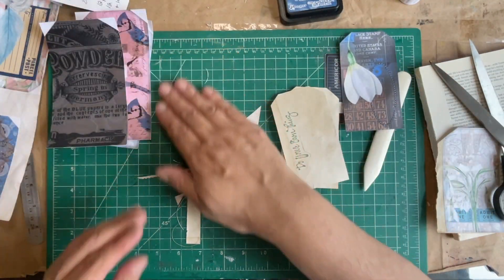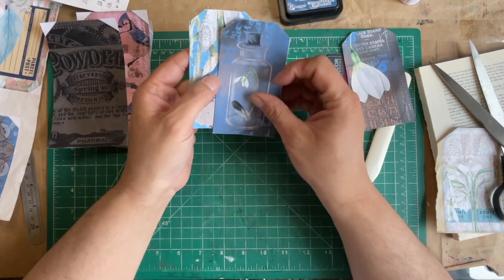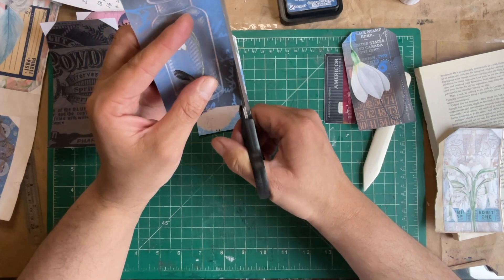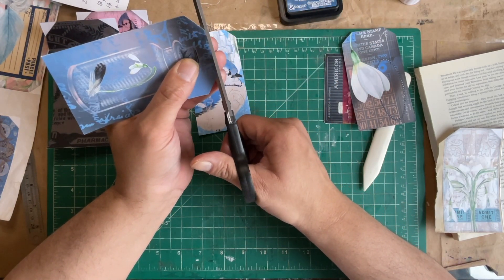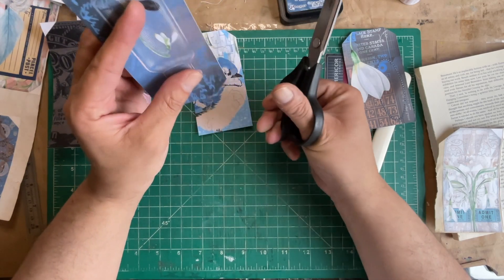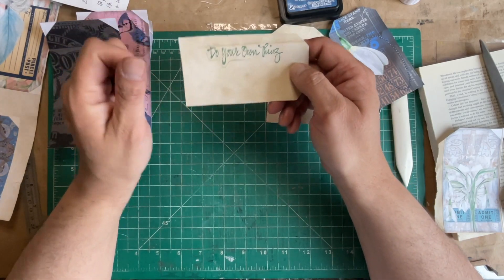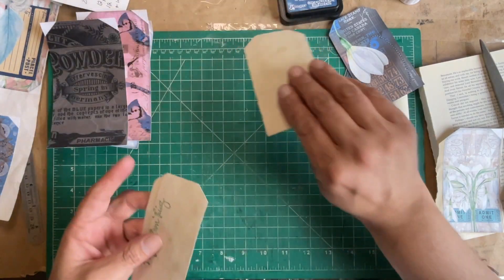I hope you are all doing well and getting ready for spring and cleaning up the yards. Let me just try and clean this up. This happened to be a happy accident — I had stamped this stamp while testing it out on the paper, and it ended up on the back of the tag. I thought it was cool. Do your own thing. That is serendipity for sure.